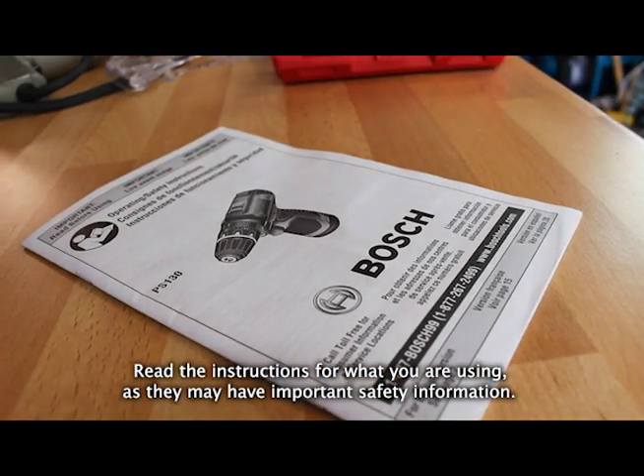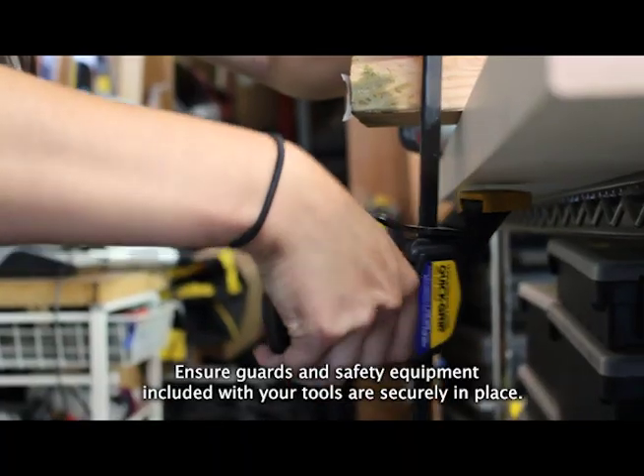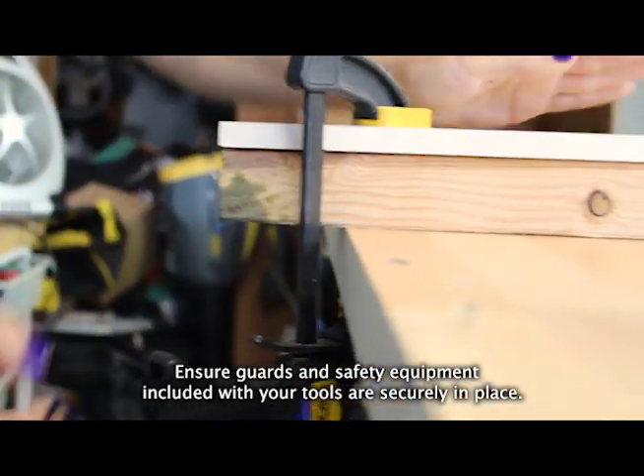Read the instructions for what you're using, as they may have important safety information. Ensure guards and safety equipment included with your tools are securely in place.